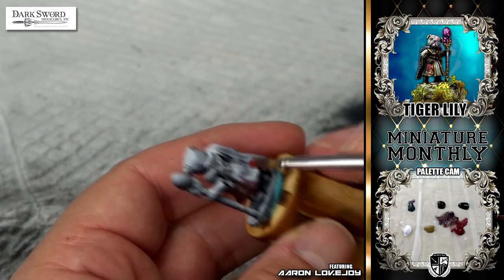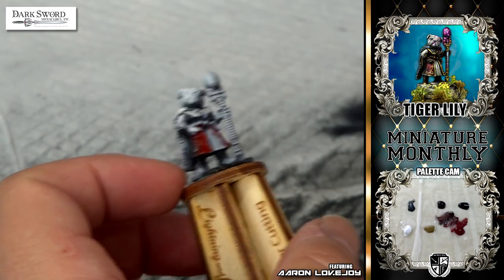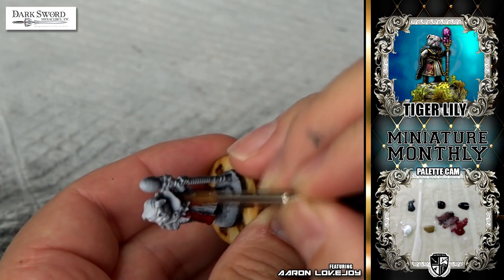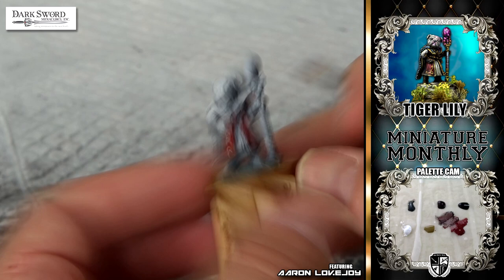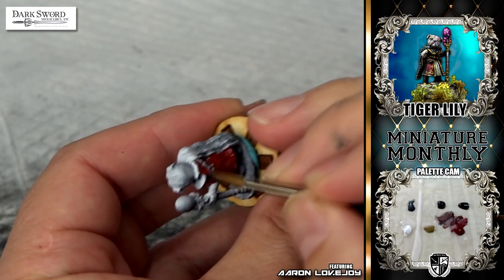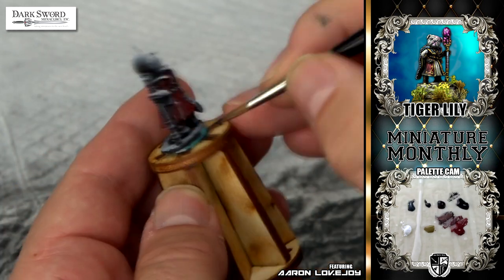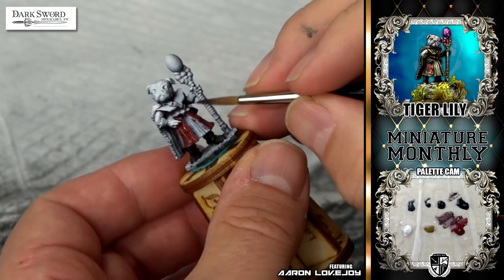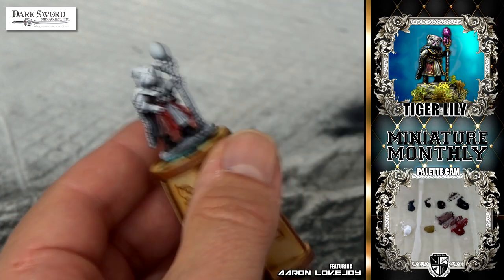We were going to have all these Tiger Lilies at ReaperCon, but it didn't quite work out the way I wanted. I literally started painting Tiger Lily two days before having to leave for ReaperCon. This was a little bit rushed, but I thought, why don't I film the whole thing and then maybe I could do my dark lining video with it and maybe some other stuff. So I wanted to put together this fast-forward compilation so you could see the whole process of painting Tiger Lily from start to finish, however rushed it may have been.